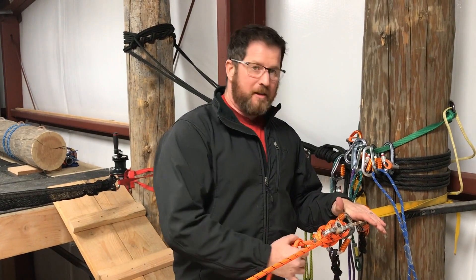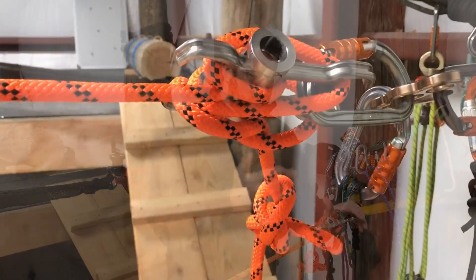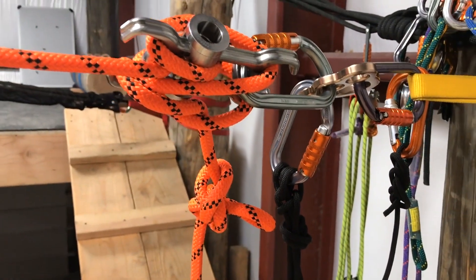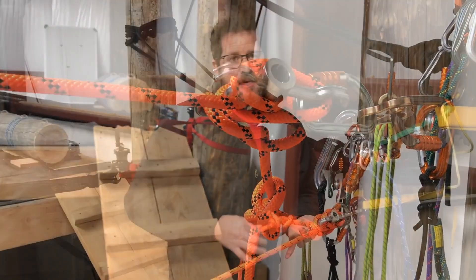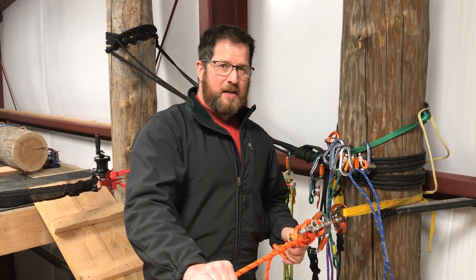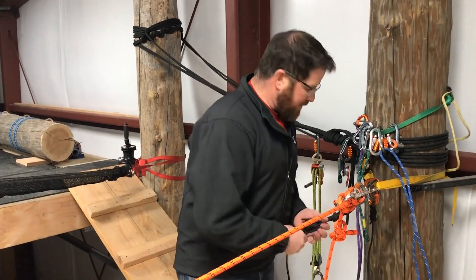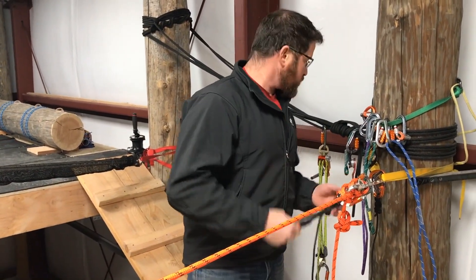Now we're passing a knot on the lower through a rack-style device. We're using a scarab here — it could be a brake rack, it could be a tube, or a few other things — but the concepts are still the same. We need to capture the load on the load side, move the device past the knot, and release the load. We have our radium and it's tied up short.